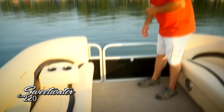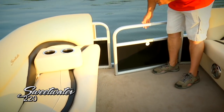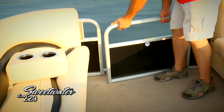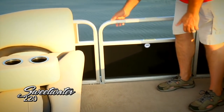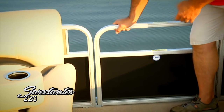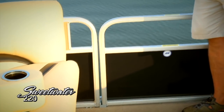We're up in the forward seating area of the 220. Let's take a look at this forward boarding gate. You can see it's really a nice design — no latches or anything to catch your fingers on. Simply lift it up and swing it into the boat, and when you're ready to close it, it drops down into this notch here, so you always know it's safely and securely closed. If you've got kids on board, you're really going to appreciate that feature.